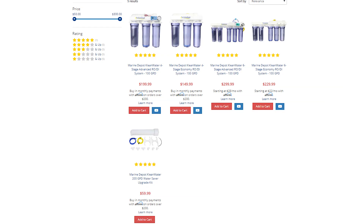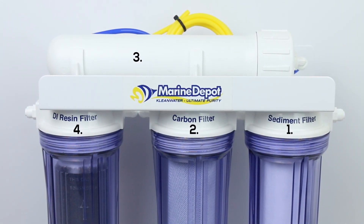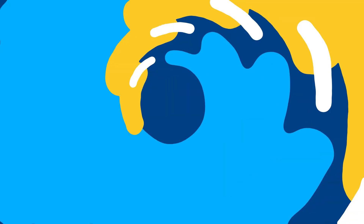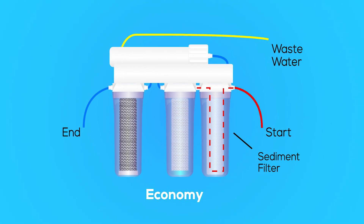Thankfully, as technology has progressed, filtration units have become smaller, and home systems like the clean water are now readily available. Your standard RODI system is going to have four stages, two of which are the RO and DI. When water enters the system, it passes through the first stage, which is the sediment filter.